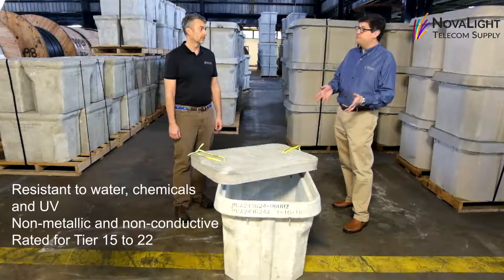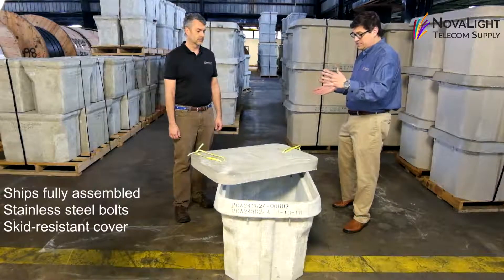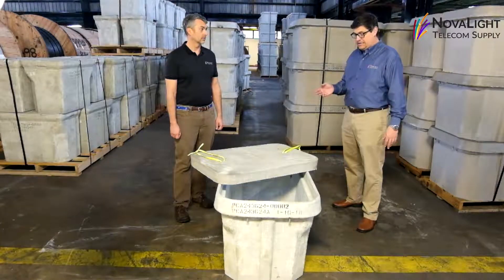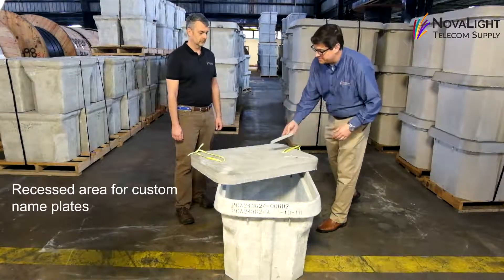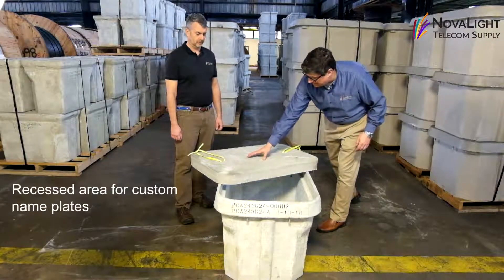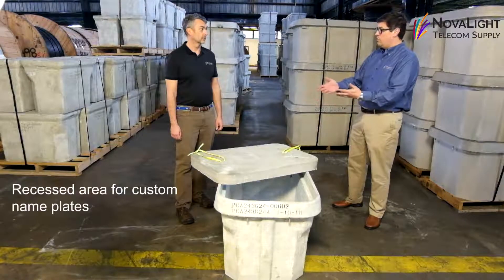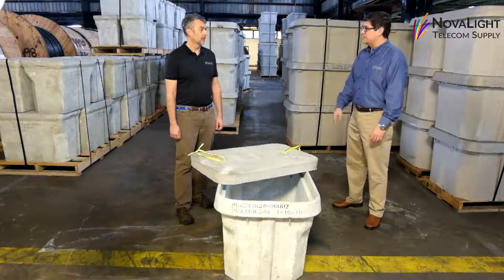These are typically tier 15 or tier 22. It ships fully assembled and has stainless steel bolts, a skid-resistant cover, and a recessed area on the top for custom name plates that drop right in and can be glued in place — so you can have your logo or typical labeling like utilities, fiber optic, or telecom.